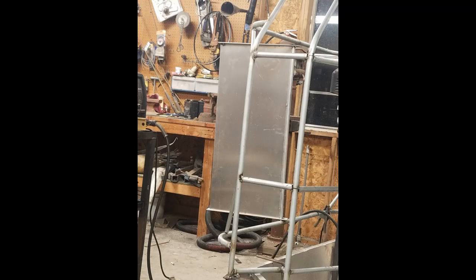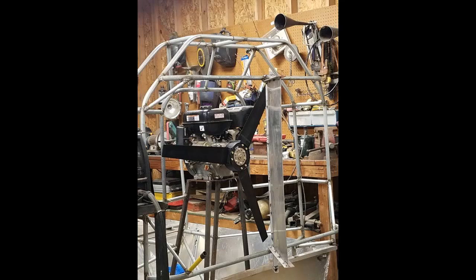We got the rudder set up here. Top brace in, rudder's up. Now we're going to start working on some linkage. On the rest of my boats we put two rudders on, but this boat's so small we're going to try one. I can always change it if I need to, but I think one will make it.